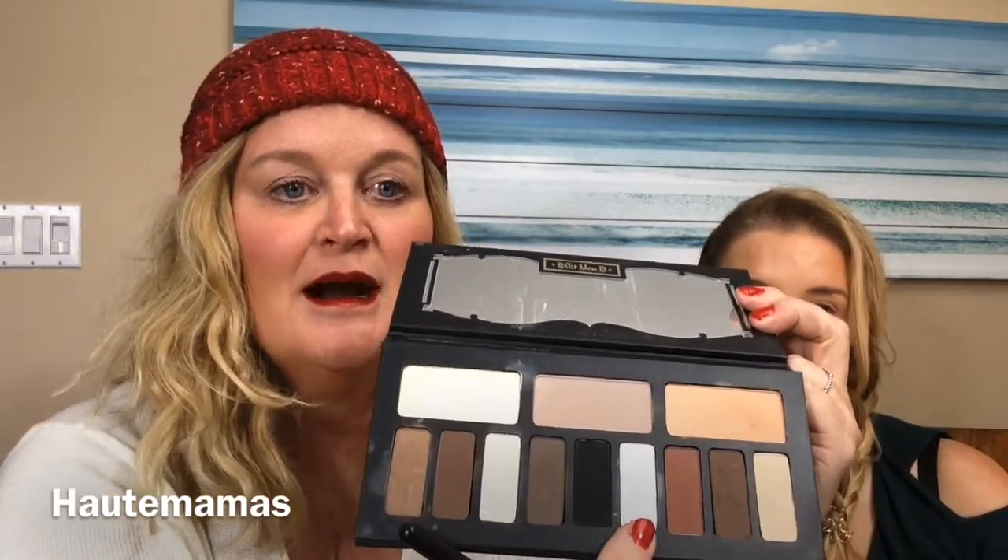I'm going to start first and I'm going to be using the Kat Von D Shade and Light palette for the five minute eye. I'm going to be using two colors in that palette: Soleus, which is right there, and Liberatus, which is right there.